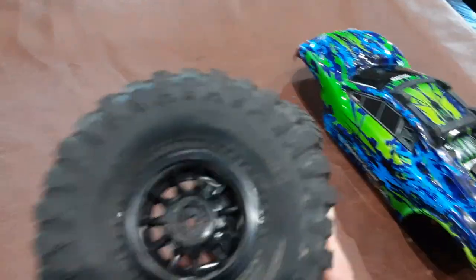I got some different tires for it. These are actual crawling tires, but hey, they work. They look amazing on that.